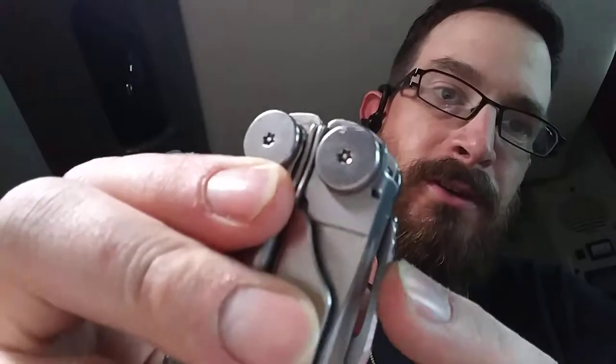One thing I really like about this Wave is that the knife is accessible without opening it up, and it is a locking blade. There's a little lock right there — you just press that and it closes. On the other side, you see these little notches here — that's your serrated blade, again easily accessible without opening the pliers.